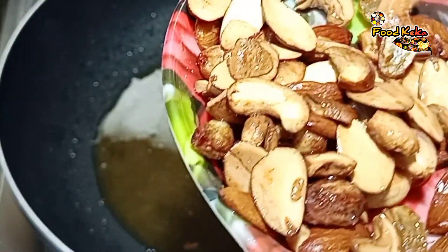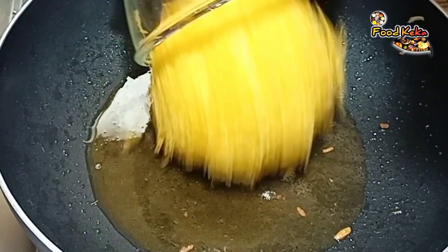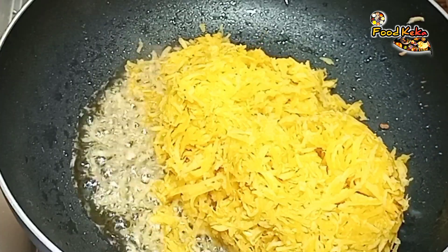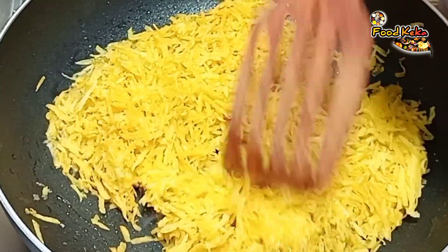I will make the ingredients for the egg. I will add the egg for a cup of the egg.